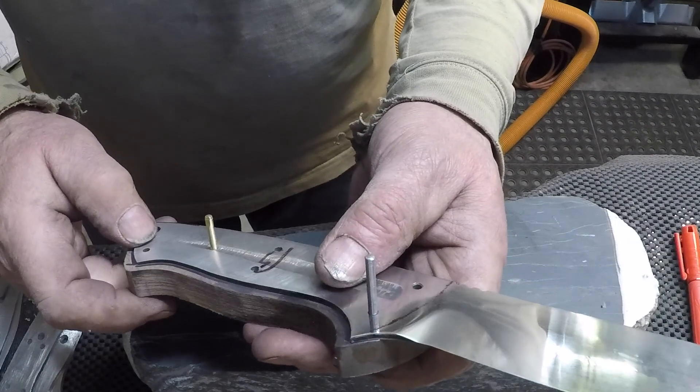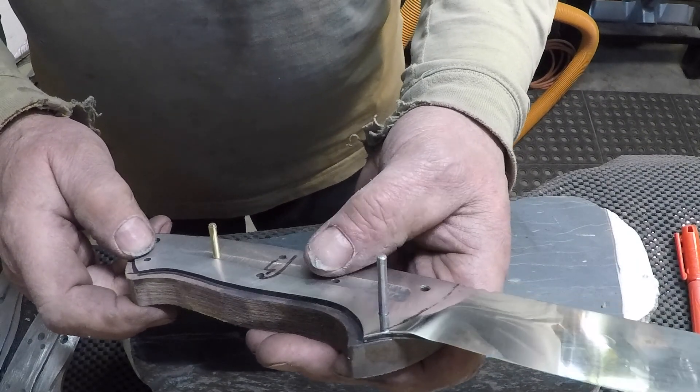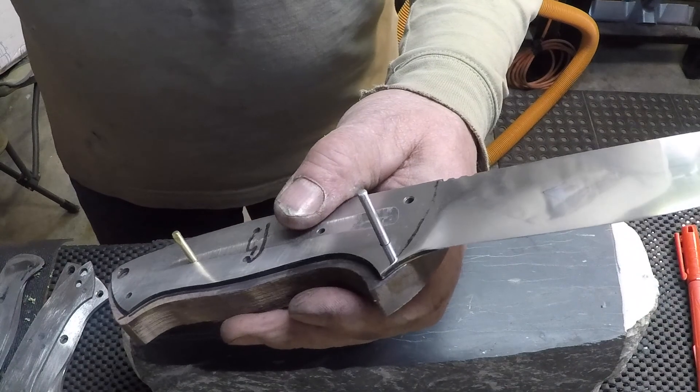I'll probably put the 120 belt back on, or I might do it with the 220, and I'll finish up with a 400 after I measure it again. Thanks for watching.